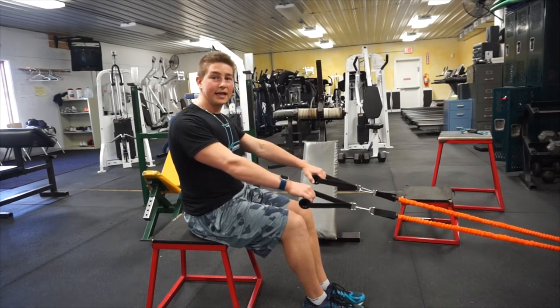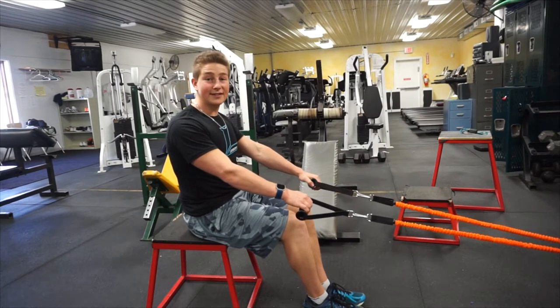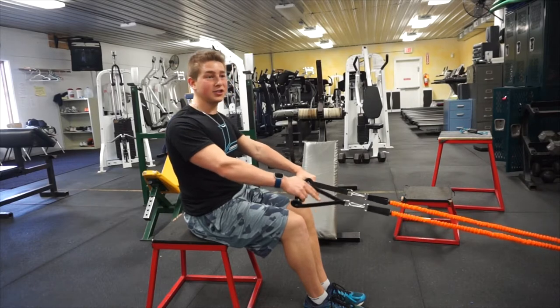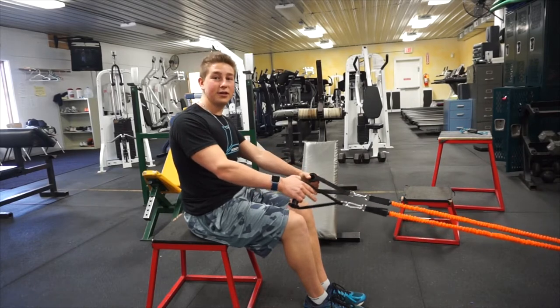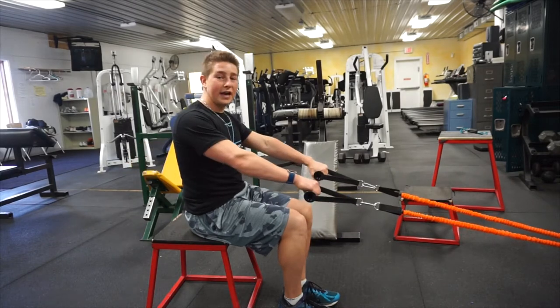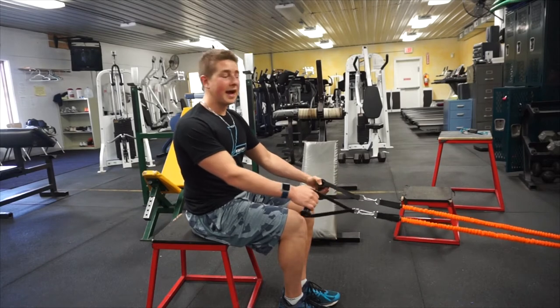Using an overhand grip can be beneficial, but not necessarily for working your lats. It will be beneficial for working the muscles in your upper back such as your traps, rhomboids, and rear delts. So if you're pulling with a pronated or overhand grip, you're generally going to be working more of the muscles in your upper back.